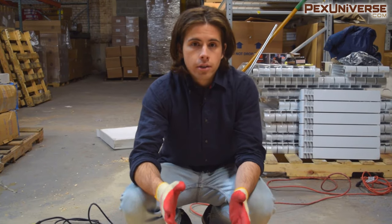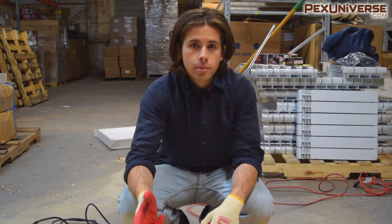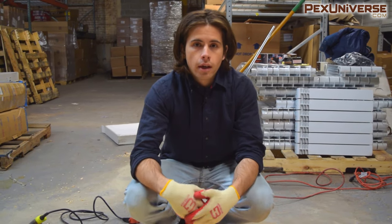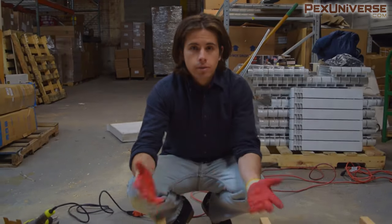Thanks for watching, I hope this helped. If you have any questions, there are a lot of plumbers that comment below so someone there may be able to help you. Like the video if you liked it and subscribe to the channel.